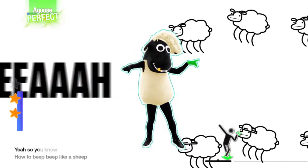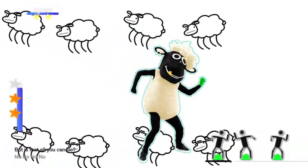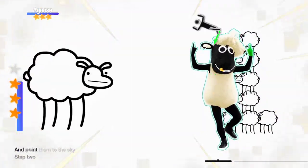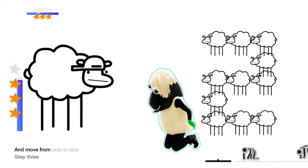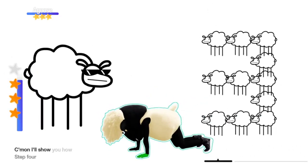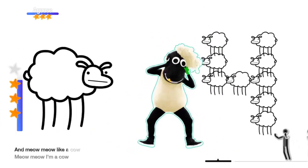Yeah, so you know how to beep beep like a sheep, I see. But is that all you can do? Throw your hands up, then point them to the sky. Drop to the floor and move from side to side. Step 3: just bounce around, come on, I'll show you how. Step 4: go crazy now, meow meow like a cow.